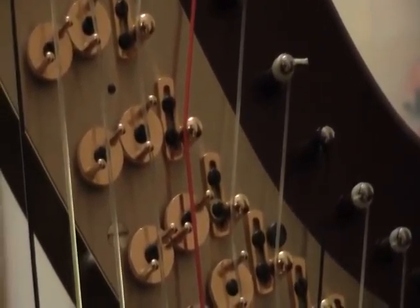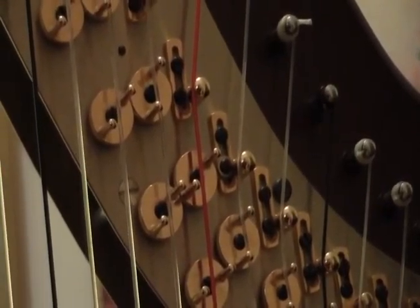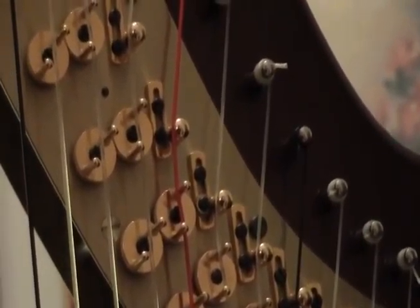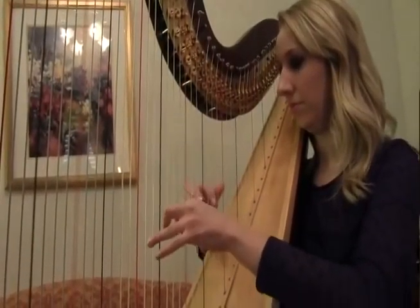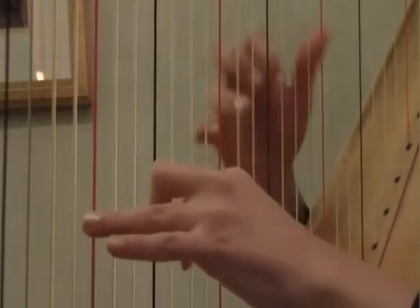Moving the pedal changes the pitch. Right now it's C flat, then if I move the pedal it's C natural, and if I move the pedal again it's C sharp. I do personally change my strings out — they do pop on occasion, especially with the crazy humidity and weather here.